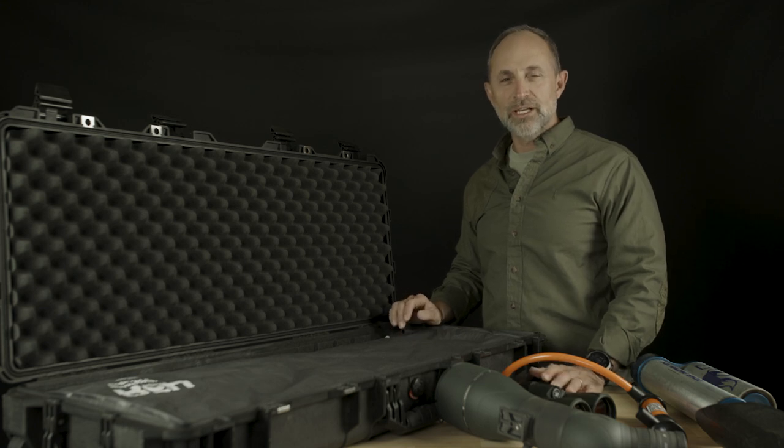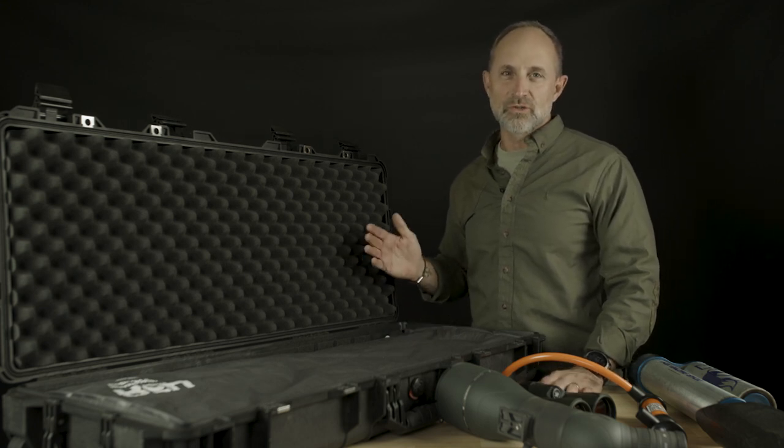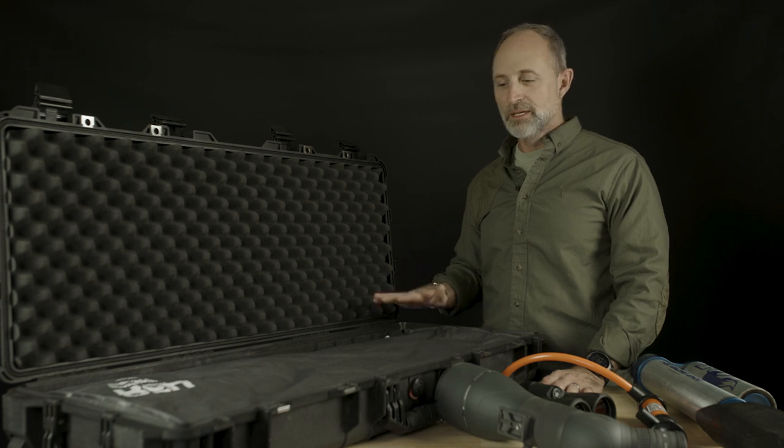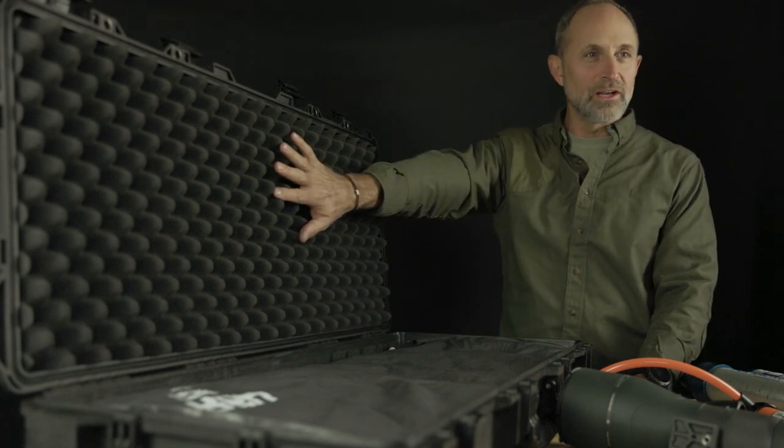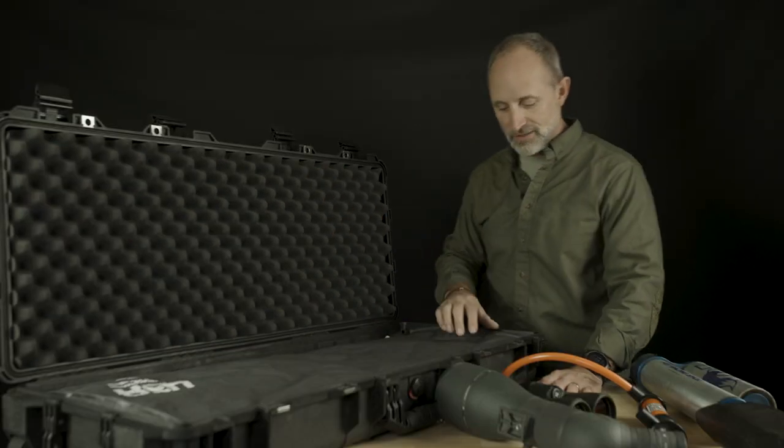Hey, it's Donald with Core Technic. Quick introduction to our vacuum rigidizing structure, or VRS system. The concept was to come up with an infinitely customizable and reusable insert that fits in the most commonly available cases. Here's how it works.